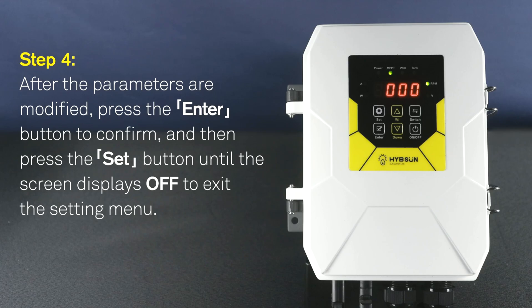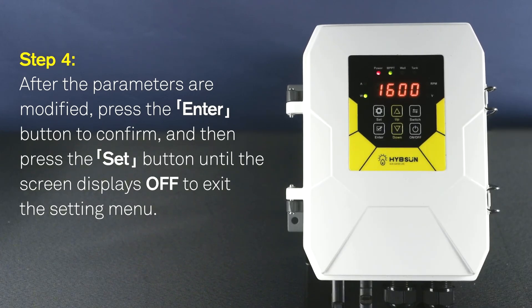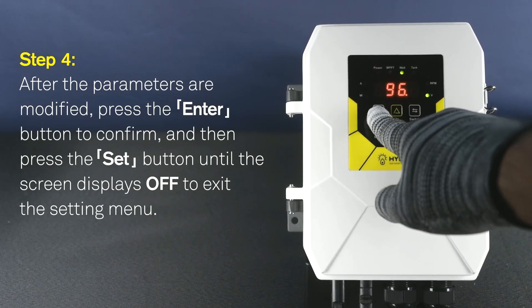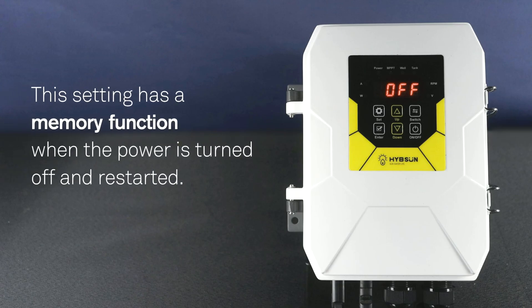Step 4: After the parameters are modified, press the ENTER button to confirm. Then press the SET button until the screen displays OFF to exit the setting menu. This setting has a memory function when the power is turned off and restarted.